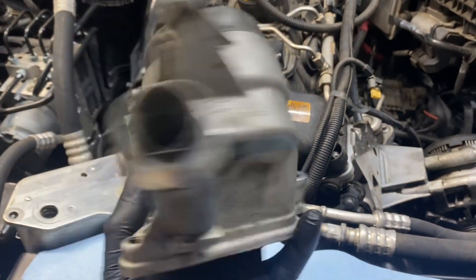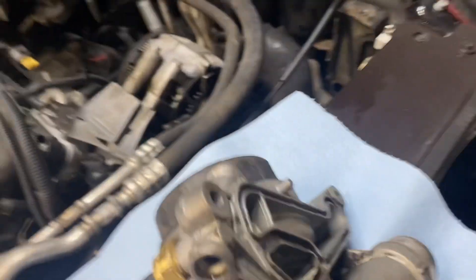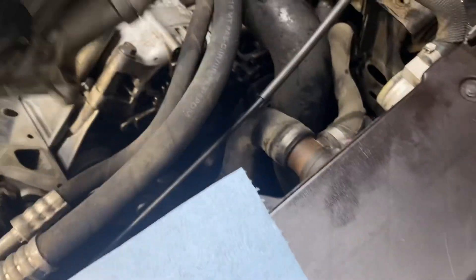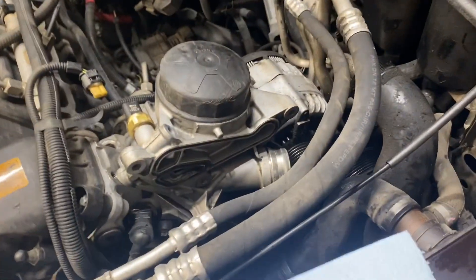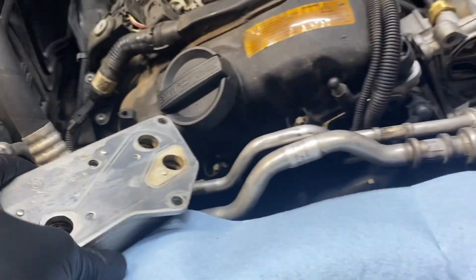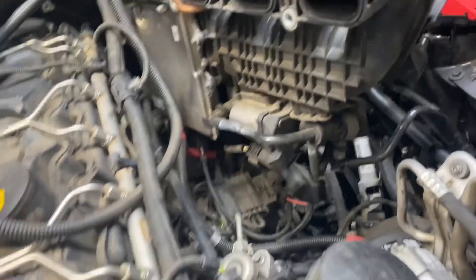Everything's cleaned up, the housing is cleaned up, got this gasket ready to go back in there for the oil cooler. I'm gonna put that on first, get my screws in, get everything torqued down, then the oil cooler is gonna be ready to go in there. Once that thing is cleaned up, the intake manifold will be ready to slide in.